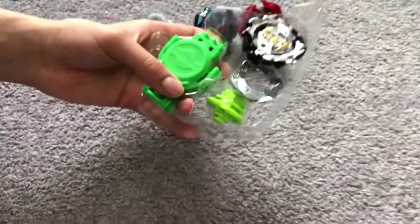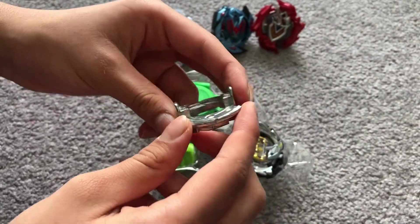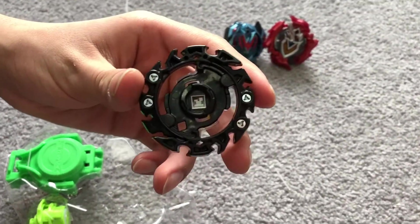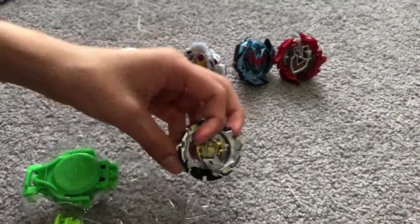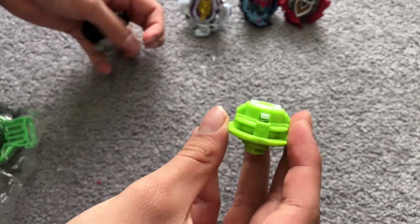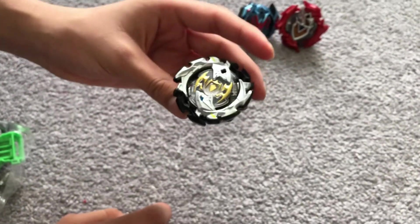I've got Emperor Fornius' parts almost. Here is its Zero Disc. Here is its energy layer - I'll give you guys the code. Now we'll just get the performance tip. Sorry guys, some of these Beyblades I don't know how to extend their performance tip, and I will be learning how to do that - please forgive me. Here is Emperor Fornius.